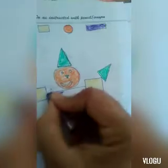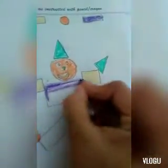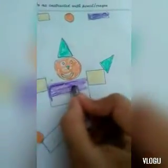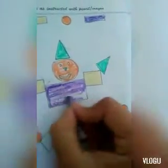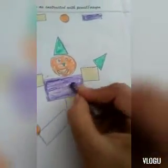Now we have the rectangle, and the color of the rectangle is purple. So I will use purple color here, from left to right. This is purple color and the shape is rectangle.